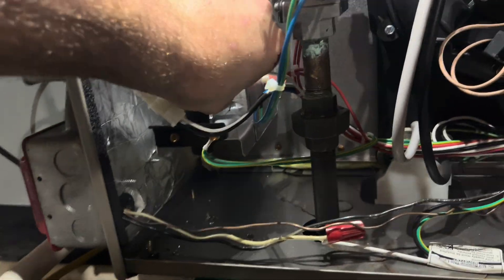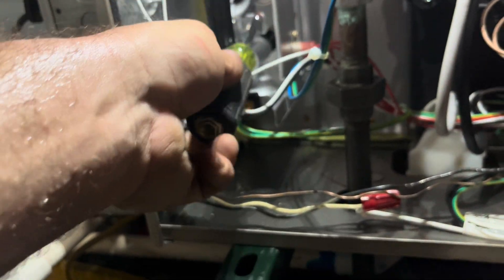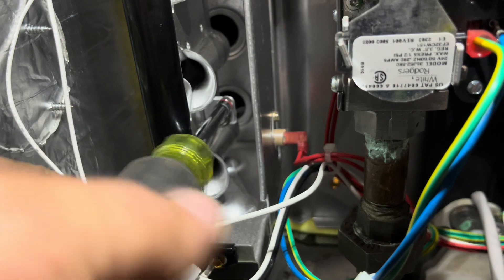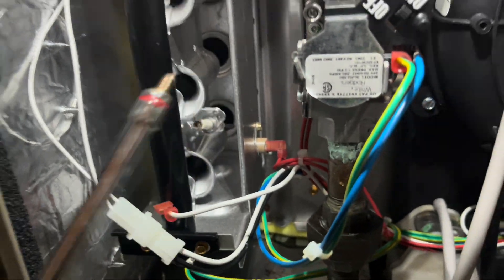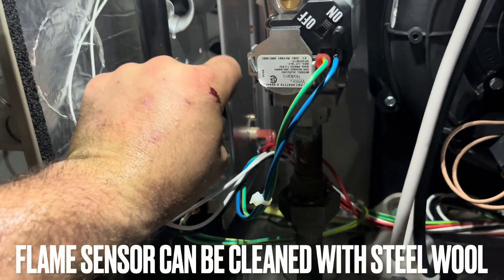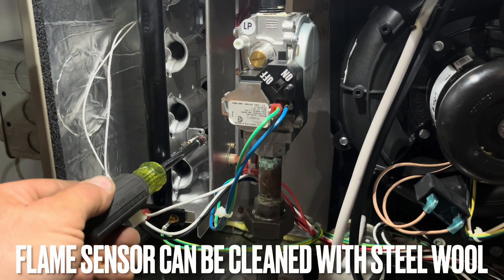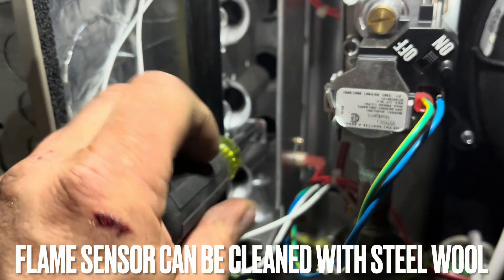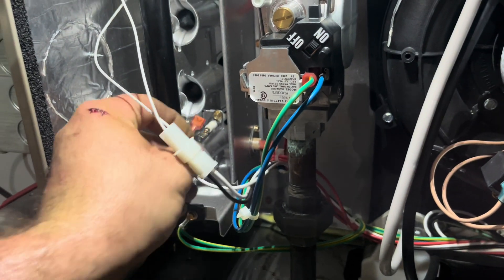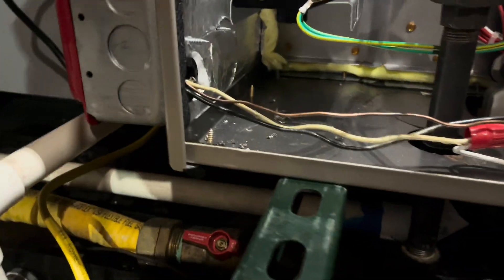And then while I'm here I'll just clean the flame sensor — anyway, why not, right? I'll show you the filter downstairs, it's all done. Make sure everything's back — the drain down here is back on. I pulled it with a vacuum to clean the trap anyway, it's all connected down there.